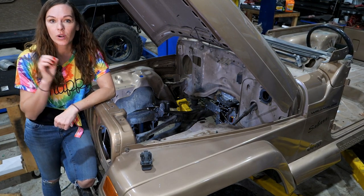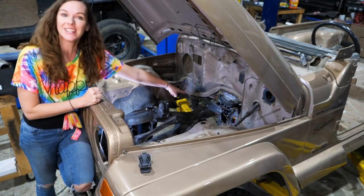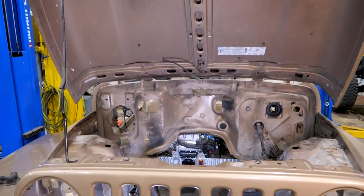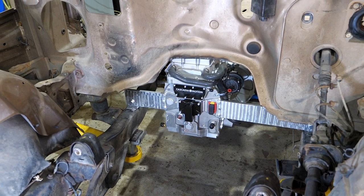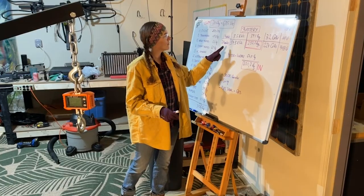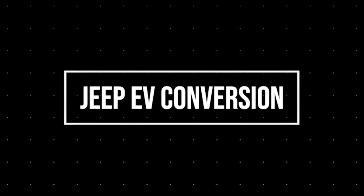We got the electric motor of the world's first Gilmore Girls Jeep mounted! Welcome back everybody to another episode of our Jeep conversion project. This one is especially exciting because we finally got the electric motor and the inverter all mounted.